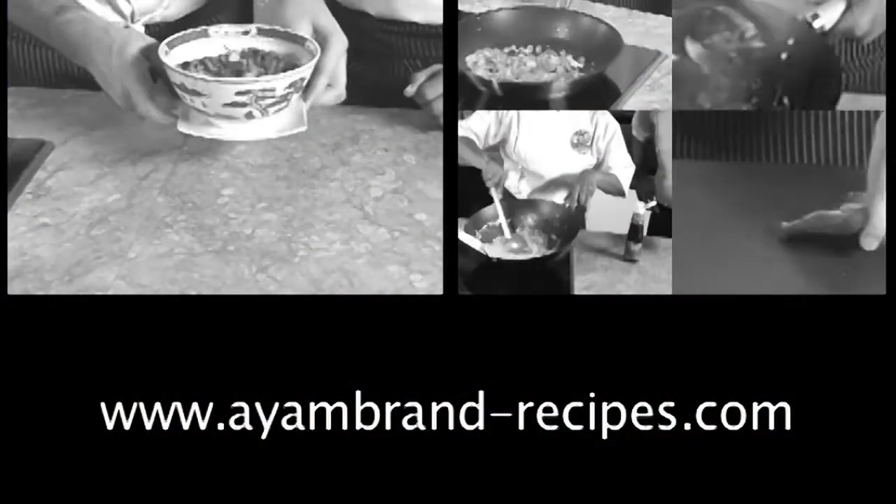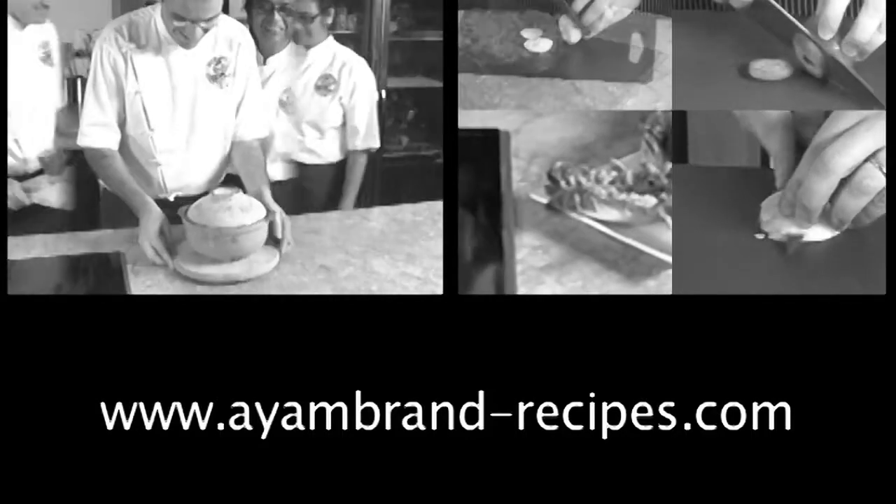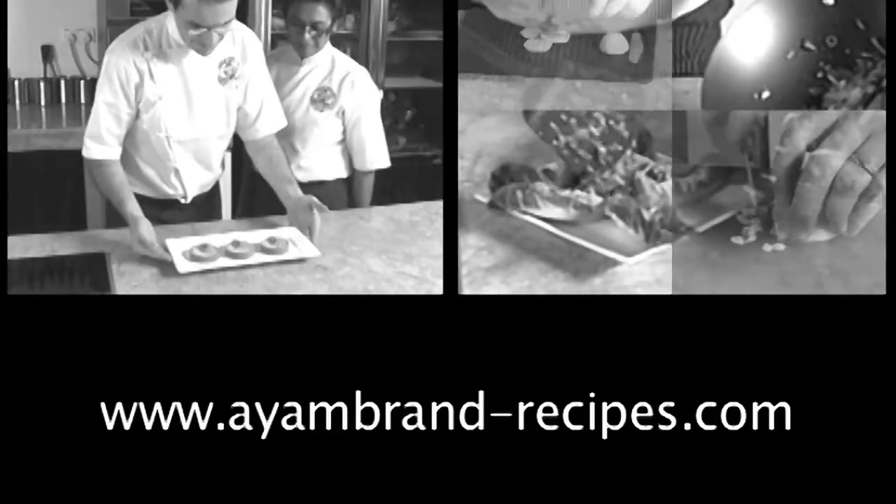If you like all those lightly sweet desserts, we have more great recipes on iambrand-recipes.com.